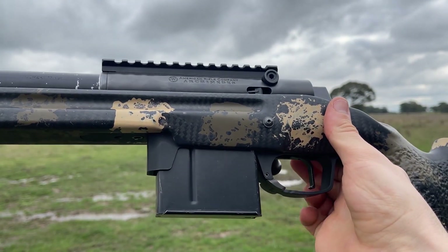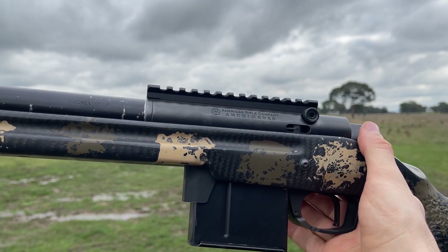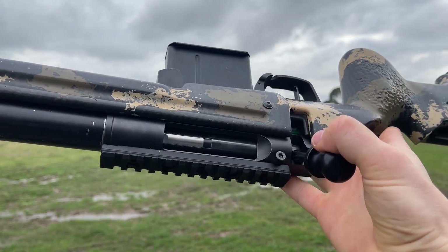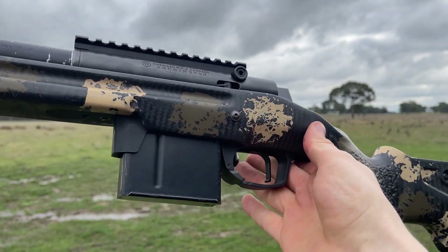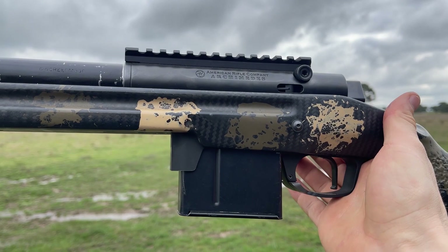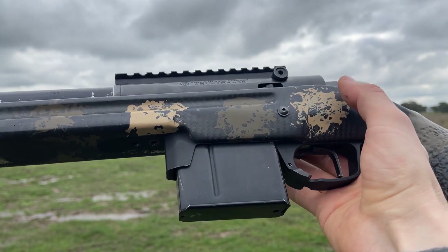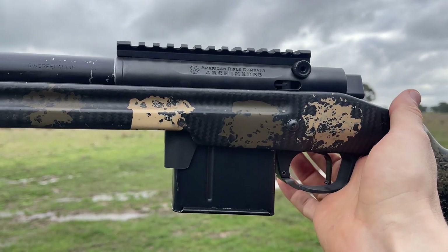This rifle is going to be shooting 136 grain Scenars doing 2850 fps. We'll see what the results are, learn together, and post it up for everyone to see as a reference — so that when it comes to buying a muzzle brake you can do it based on actual experience rather than just assuming marketing and whatever other information circulates the internet, which we know is not always accurate.